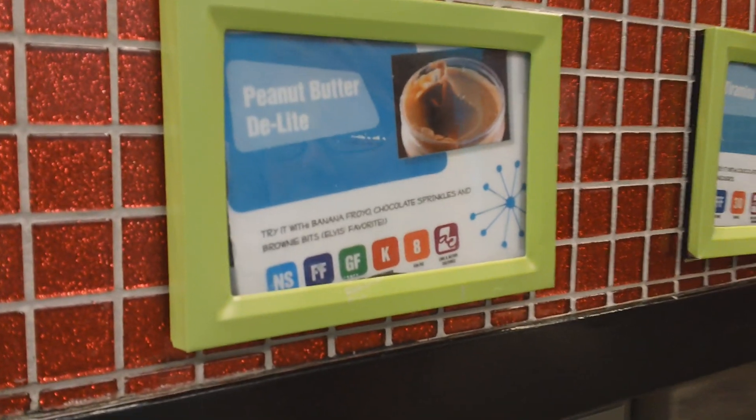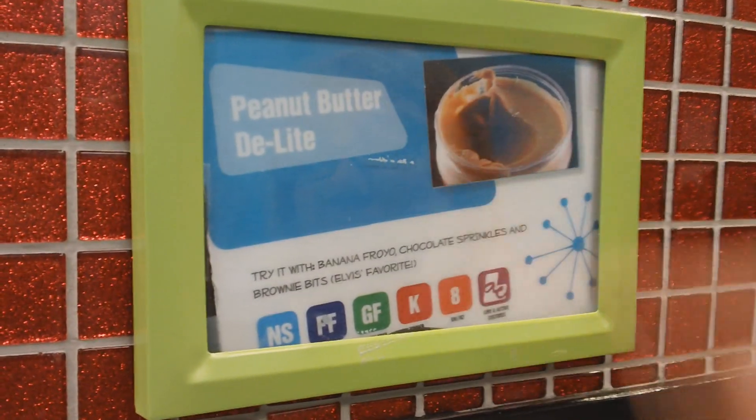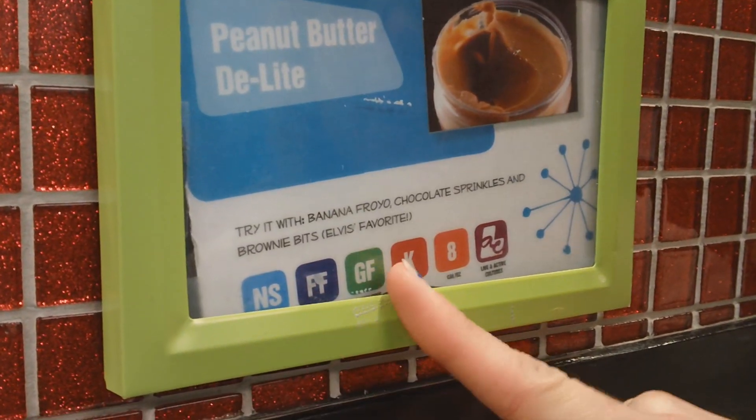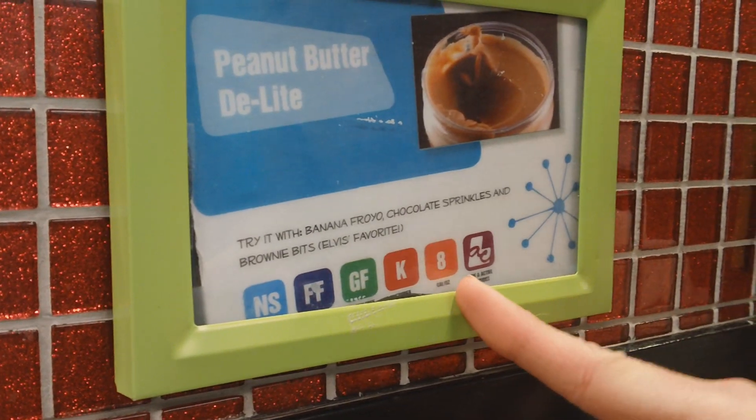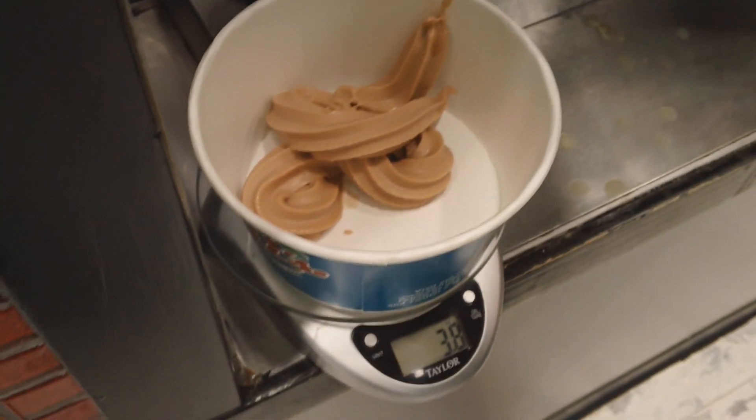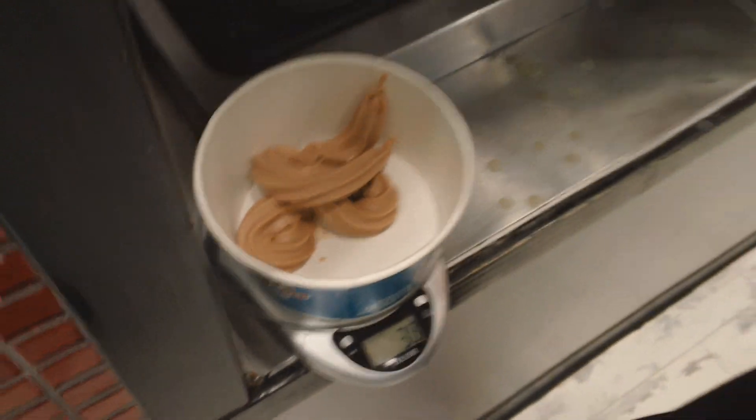My first flavor of choice today is peanut butter delight. Down here you can see there's no sugar added, fat free, gluten free, eight calories per serving. On my scale I'm going to do three ounces — I'm allowing myself six ounces altogether today — so three ounces of the peanut butter.